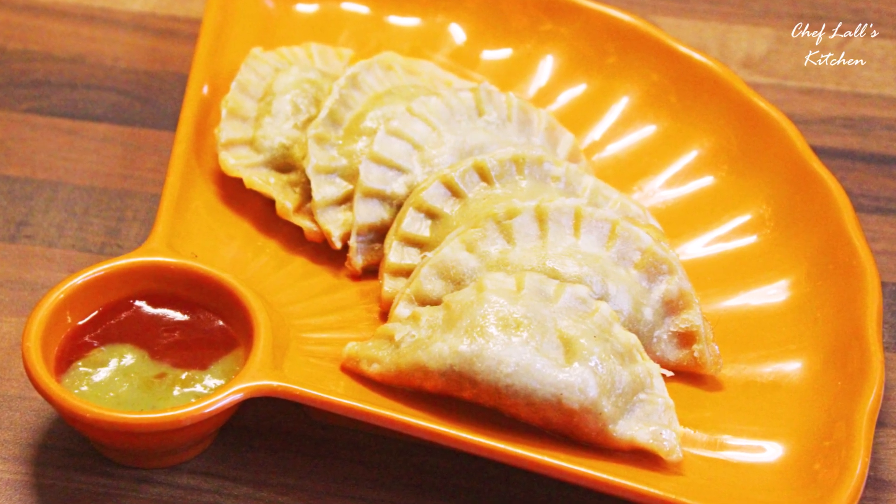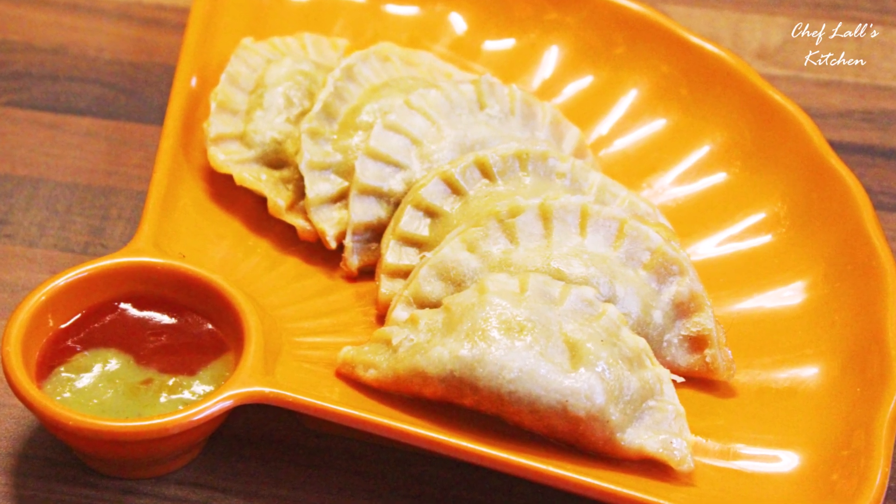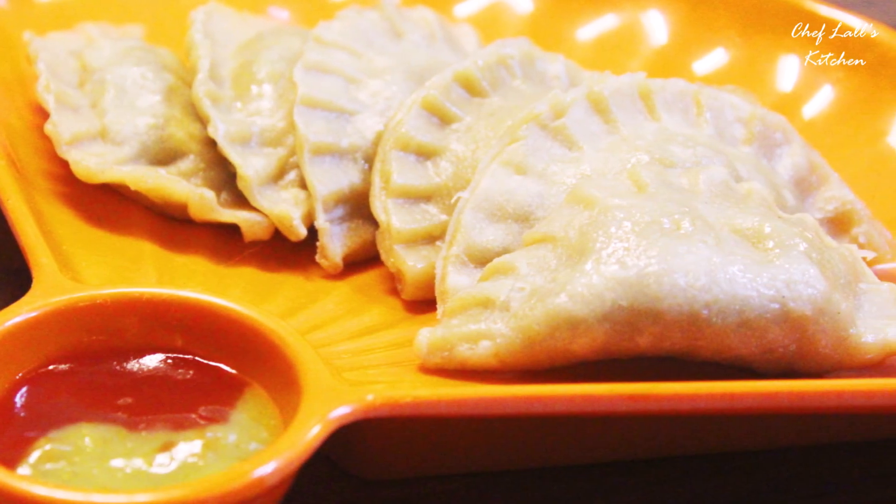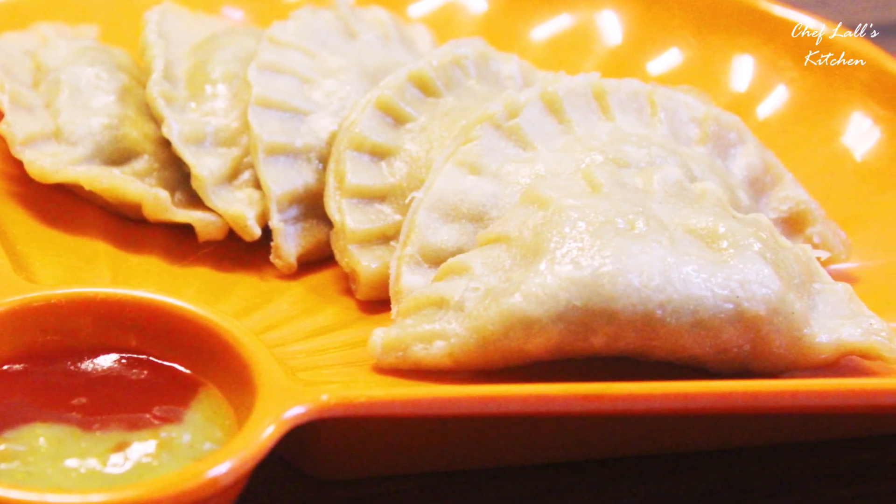Hello and welcome to Flash Kitchen! Today I am making Chicken Momo, which you can make with either wheat flour or refined flour, whichever you want. So let's get started.